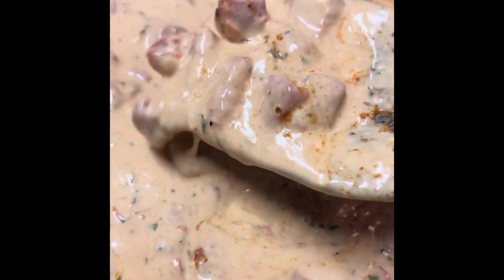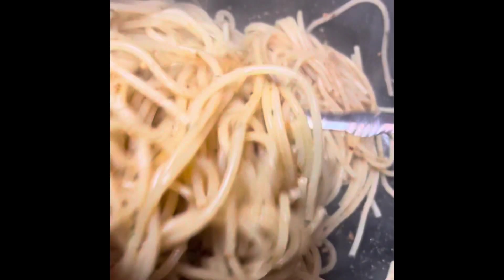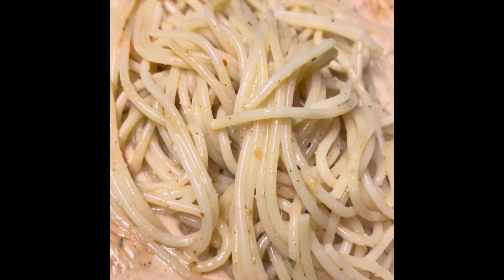So then I added in Velveeta, and I used two cans of fire roasted Rotel. I went ahead and added in some cream of mushroom, and I seasoned the noodles with parsley and Cajun seasoning, and I seasoned the mixture with parsley and Cajun seasoning. So then with the noodles, I added them into the mixture of the sauce, just for it to get a little flavor for when it's time to bake.